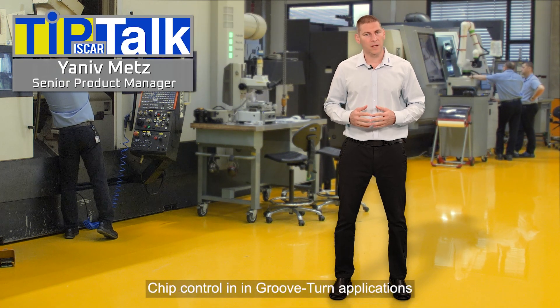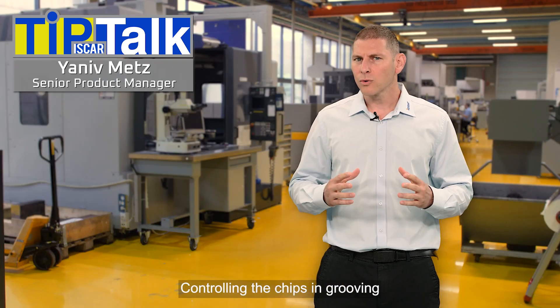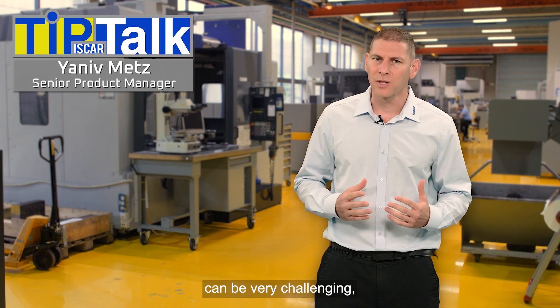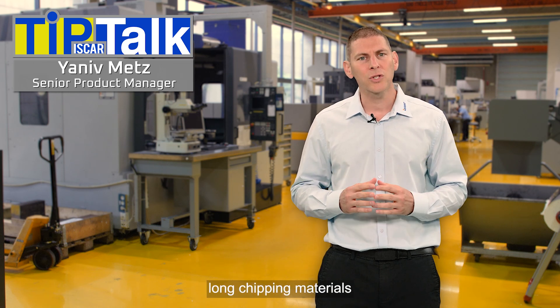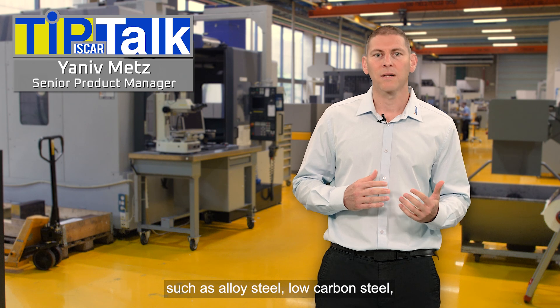Hi everyone, and welcome to Tip Talk from Iskar's Tech Center. Controlling the chips in grooving and turning operations can be very challenging, especially when machining long chipping materials such as alloy steel, low-carbon steel, stainless steel, and high-temperature alloys.